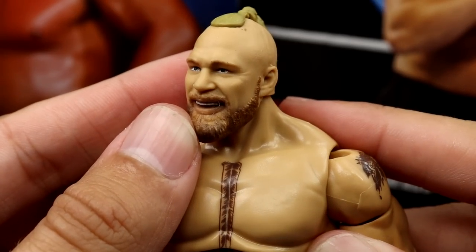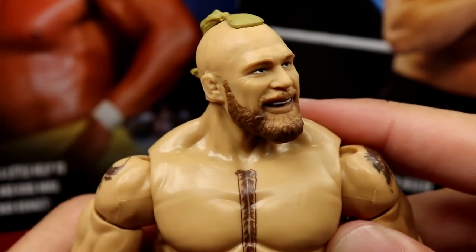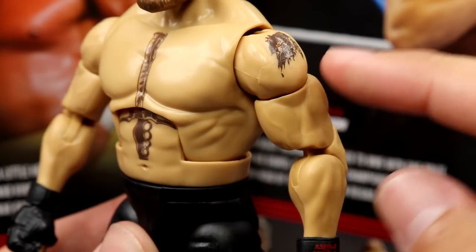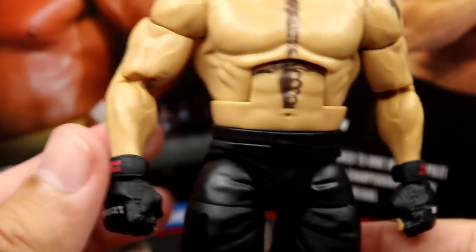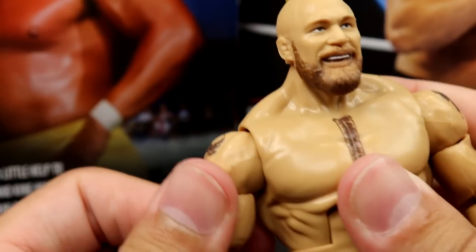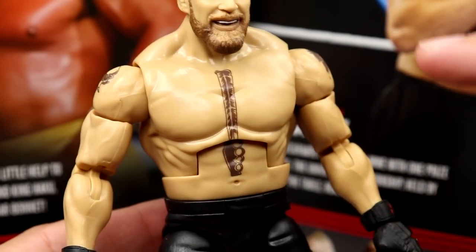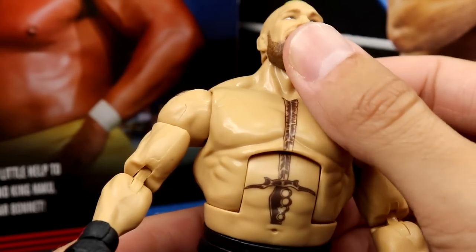A lot of people were crapping on it when we first saw the Amazon exclusive in jeans at WrestleMania Access, but I think it looks amazing — the likeness is there. Can't wait for the Ultimate Edition. Going down to the torso: same Brock Lesnar torso, new pinless double-jointed shoulders with big arms. Tattoos look really good. My right shoulder has that stiff shoulder issue though, which is making the bicep loose — I'm so sick of that happening.